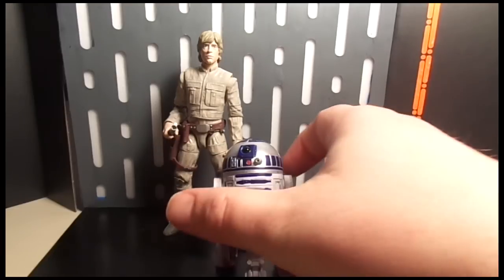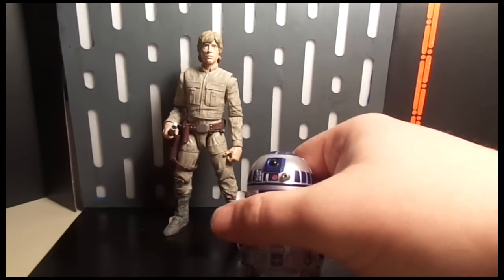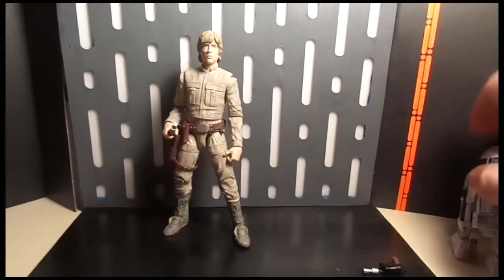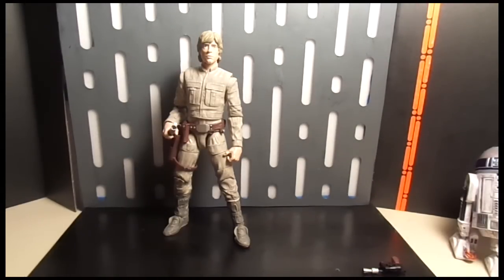Overall, not a bad figure. If I saw him at retail, would I pick him up? Yeah, probably, because I'm a Star Wars fan. Should you pick him up? If you're collecting the entire line, you've got to get them. If you're cherry-picking the line, this might be a figure you skip and wait for a better release down the road.